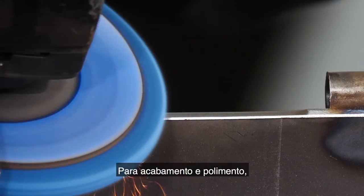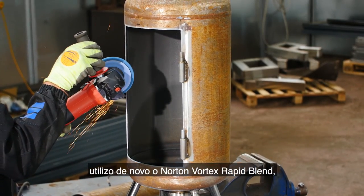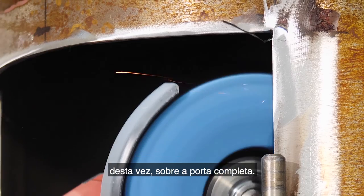To finish and polish up, I'm using the Norton Vortex Rapid Blend again, this time over the complete door.